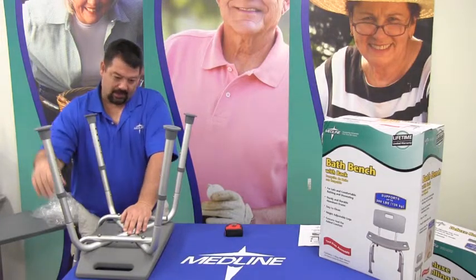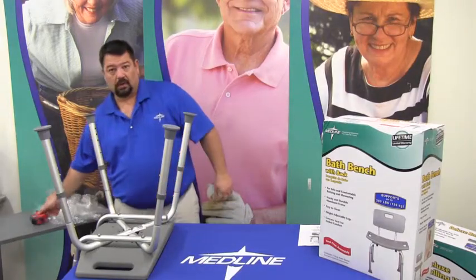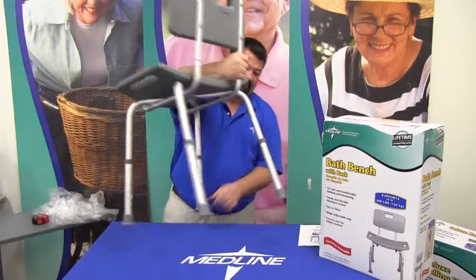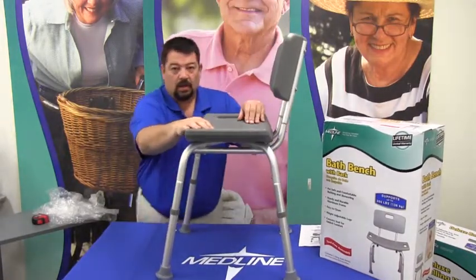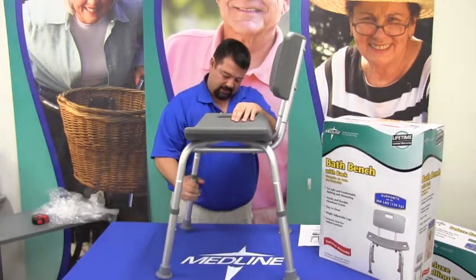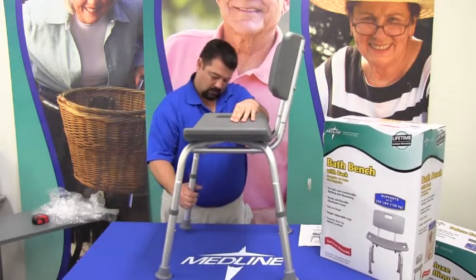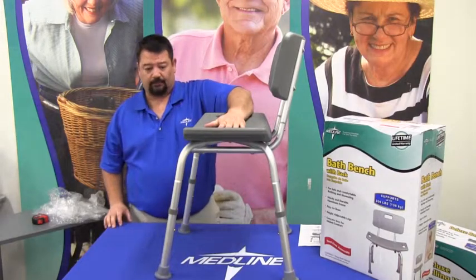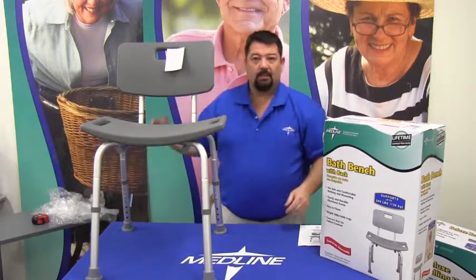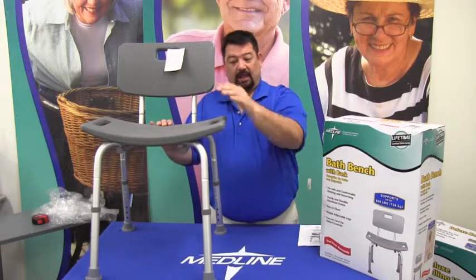Push the button in and let it snap into place. As long as you've got the same hole for the adjustment on all four legs, when we tip it over and put it back on its feet, we should have a stable platform. You can tell very easily if one leg is off because we would have a wobbly bench — we want to make sure we don't have that. At this point, we have a fully assembled bath bench that is height adjusted and ready for use.